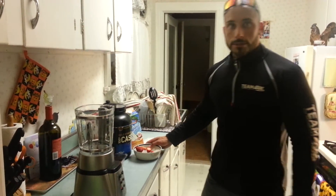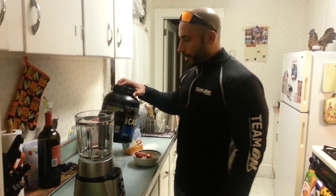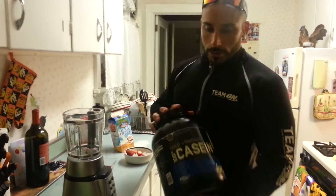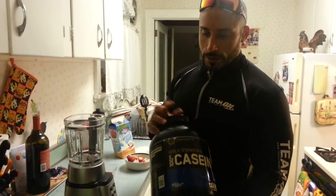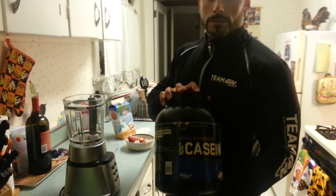I'm going to show you how to make some dessert for people that want something a little bit sweet after dinner. I'm going to start with Gold Standard Casein — I'm using chocolate cake batter because it tastes awesome.